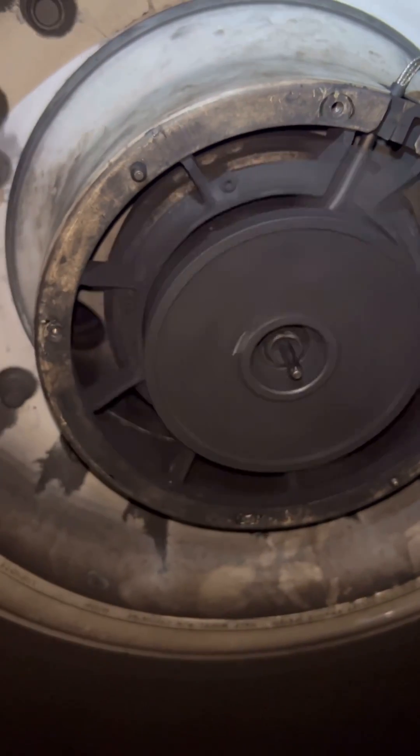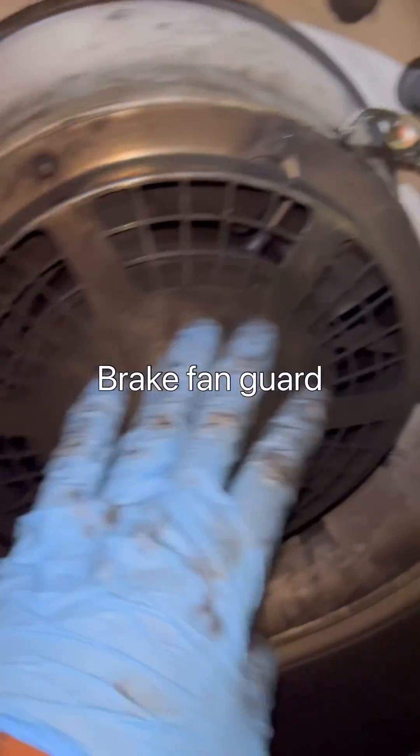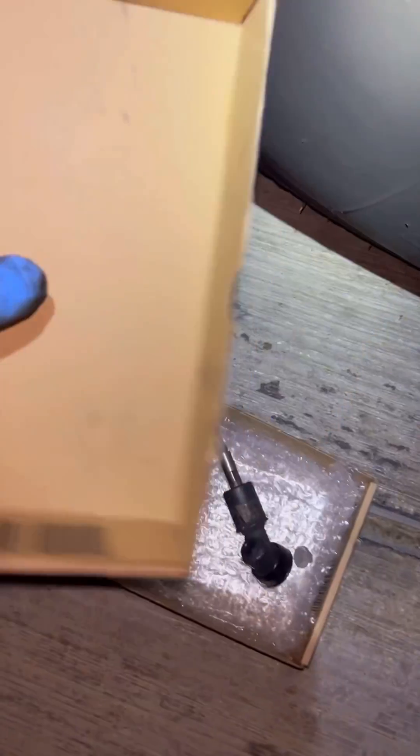After that, we install the brake fan and safety it with lock wire. Once it's safetied, we put the guard on. Once the guard is installed and locked, the job is complete.